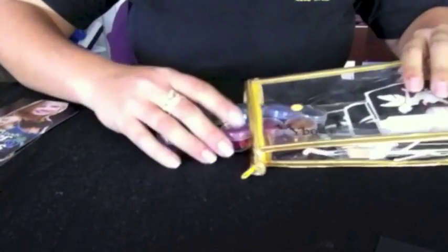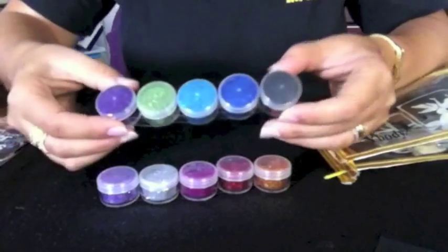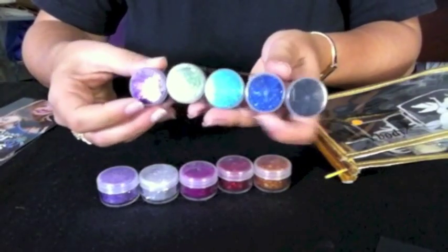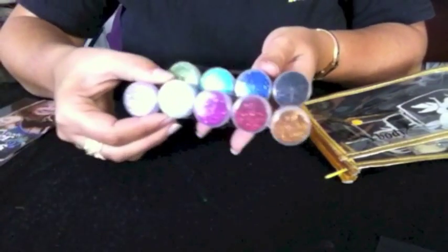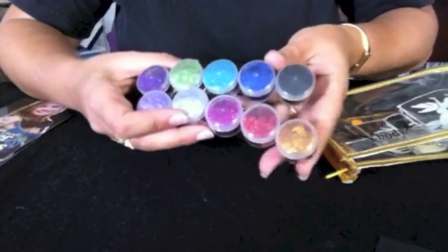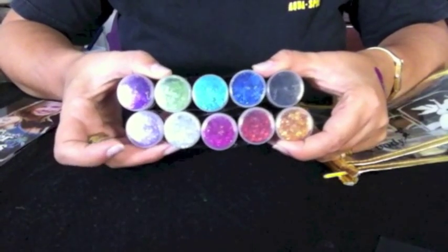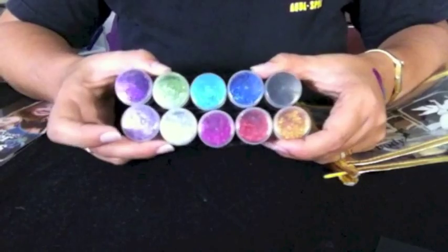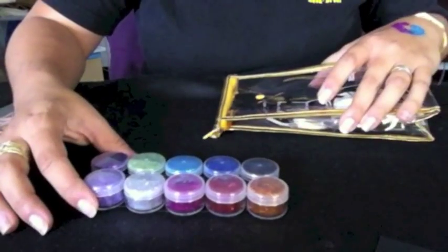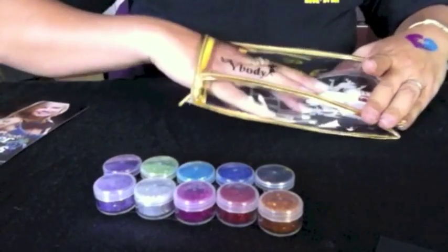This kit contains 10 glitter jars. Each one has 6 grams of glitter and each one opens individually with a twist-to-open jar. As you can see, it's the perfect rainbow and it's the same color collection as our pro kit for the most part. It has enough glitter to probably apply over 100 tattoos.